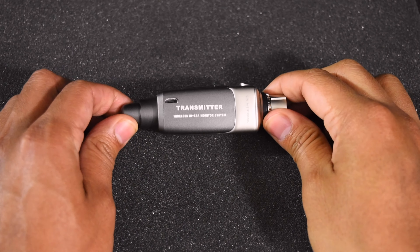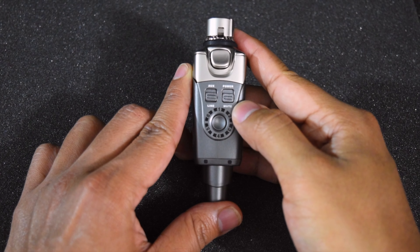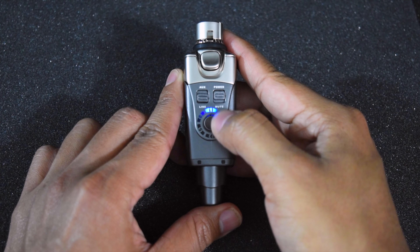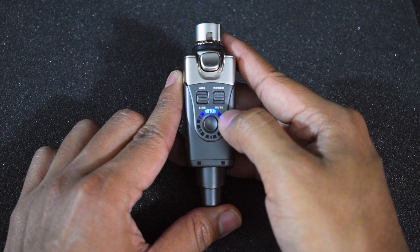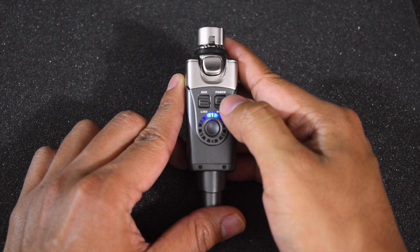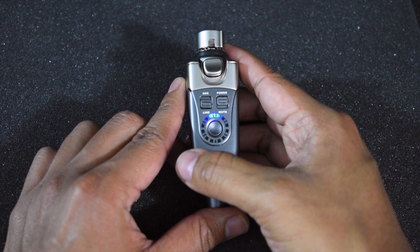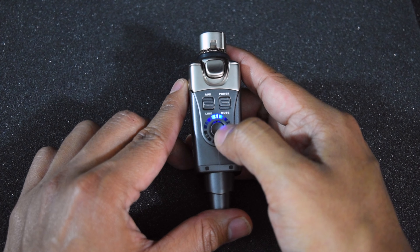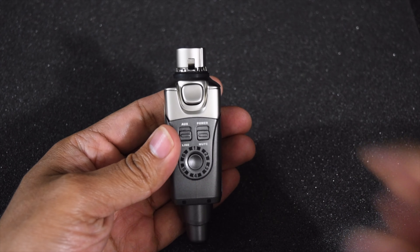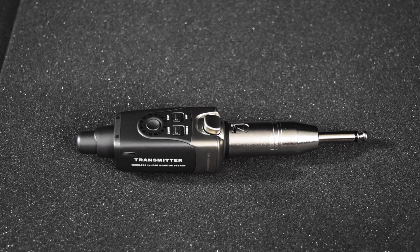Over here, this is the transmitter, and this is where you connect your micro USB cable to charge it. At the right side, you have your power switch, and right here where the blue LED is, that's where your channel is — currently set on channel 1. To change the channels, you just simply hit this button. At the left, you have your line and auxiliary settings. You set the transmitter to aux if you're going to connect to portable audio players or computers, and to line if you're going to connect it to mixers or other audio devices that send line level signals. Also, this button here is the lock, so you can safely remove the transmitter from the mixer or when you're done using the adapter included with the U4.